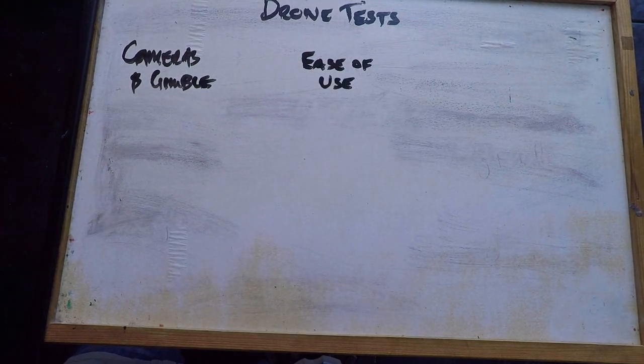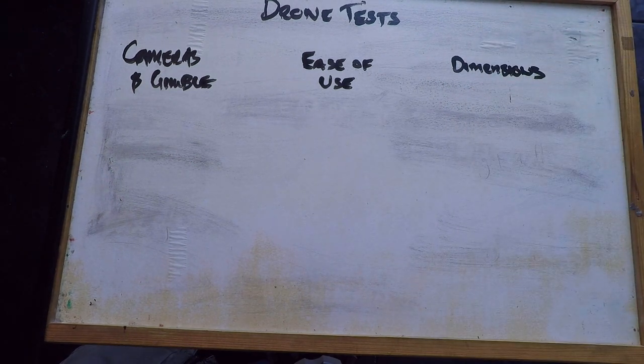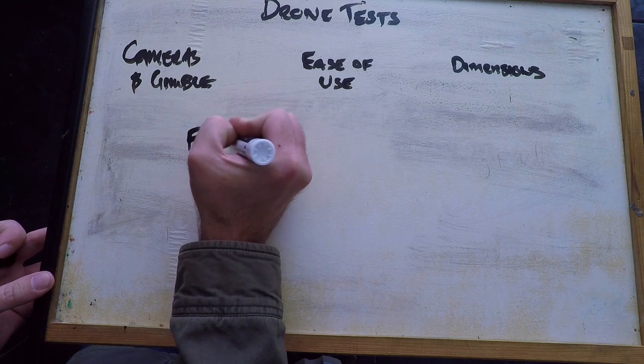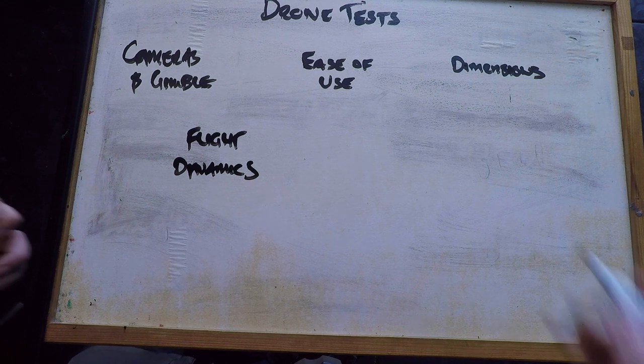After that we're going to look at dimensions, then flight dynamics — how well each craft flies and handles — and finally we'll be looking at flight modes.